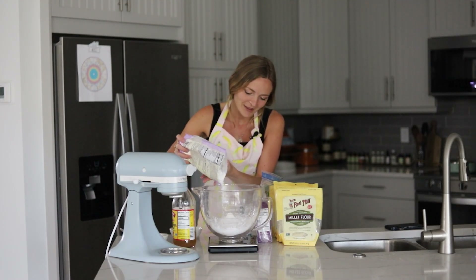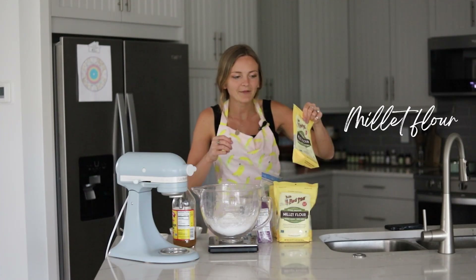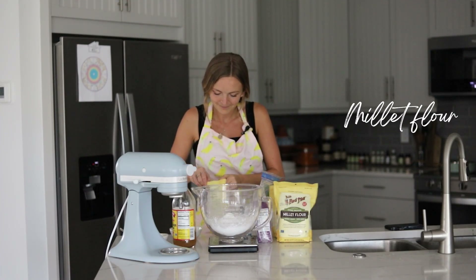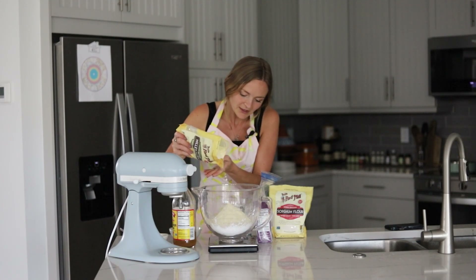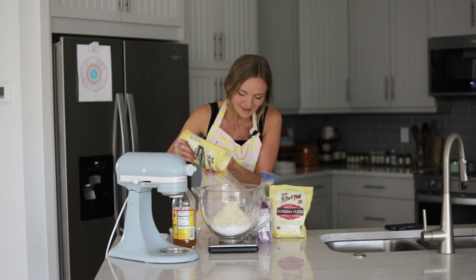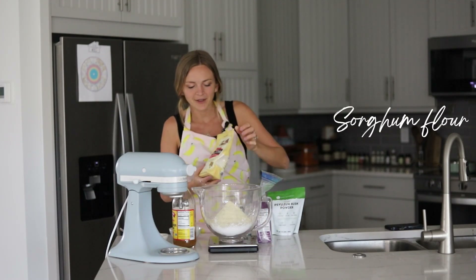Next we have millet flour. I love using millet flour in gluten-free bread recipes — it yields the softest texture and a slightly sweet flavor, which kind of makes sense for hamburger buns because they're a bit like brioche buns. Next up we have sorghum flour.